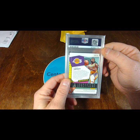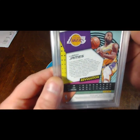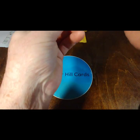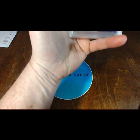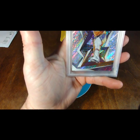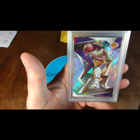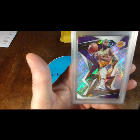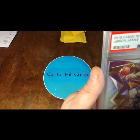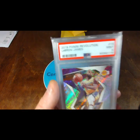Very generous, and I was lucky enough to win a LeBron James. Here's the card. It is a 2019 Panini Revolution. And the grade is... a Mint 9.